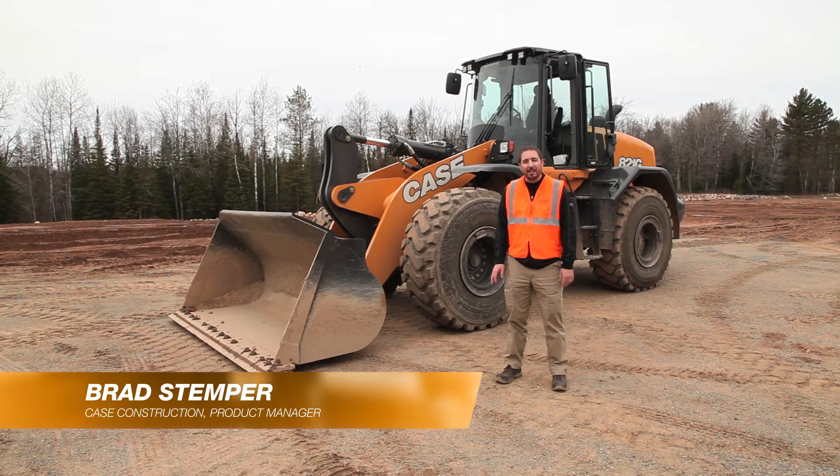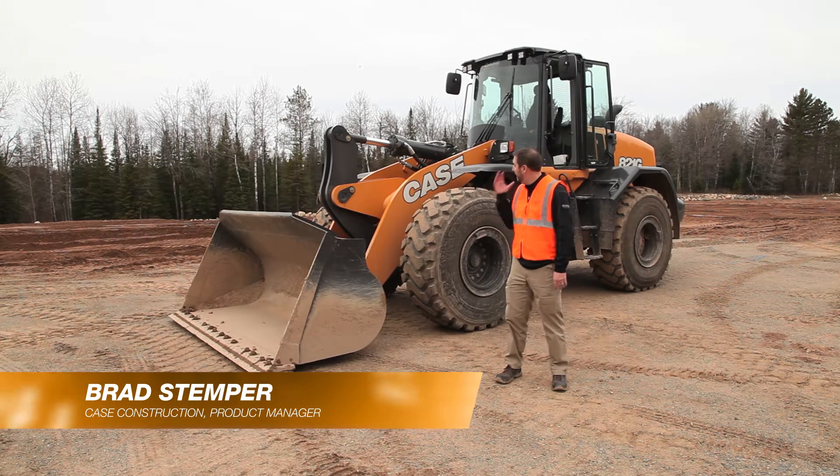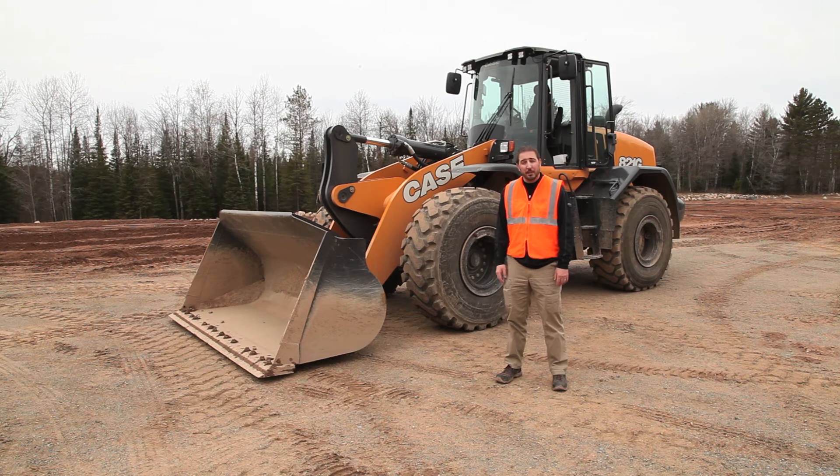Hi, I'm Brad Stemper, Wheel Loader Product Manager for Case Construction, and I'm standing here in front of the 821G Wheel Loader today to talk to you about our automatic bucket controls.